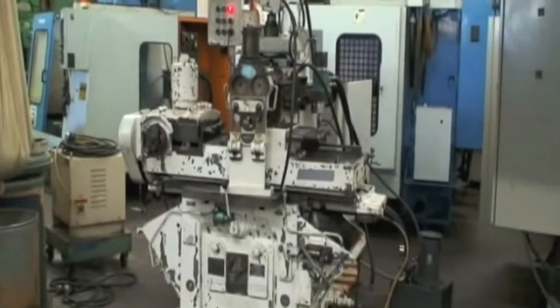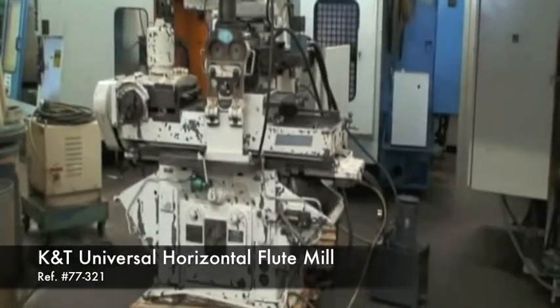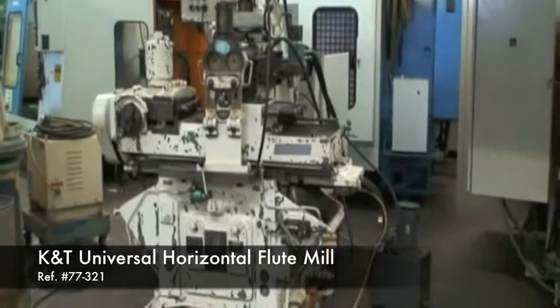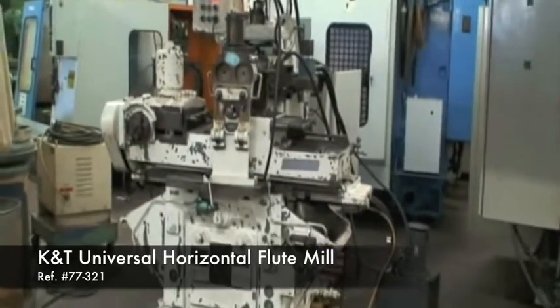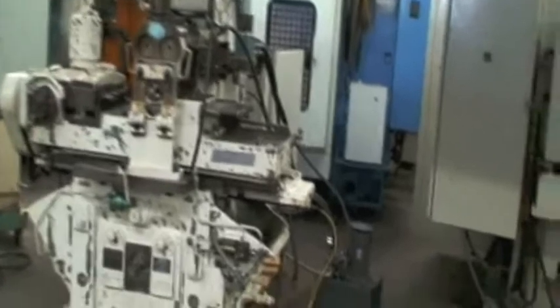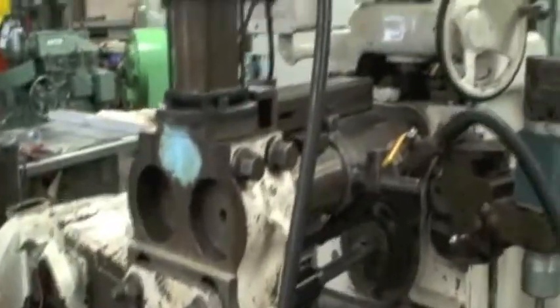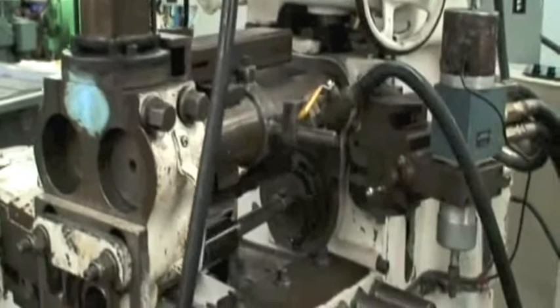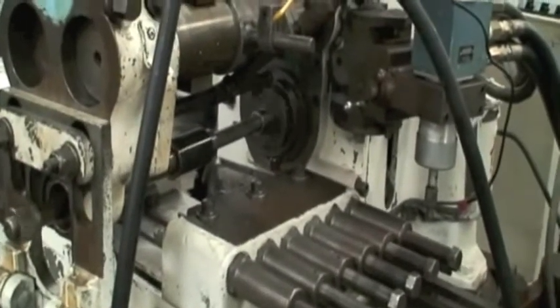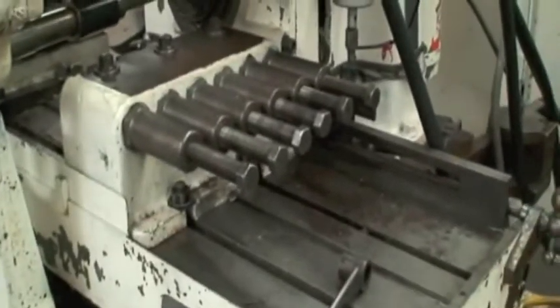Hello, welcome to Industrial Surplus. Today we're going to do a video demonstration of our K&T Model M30 horizontal production flute milling machine. It's equipped with an electric cam follower, an outboard support system for the arbor, auto spindle stop, auto cycle, and arbor support with a clamp. The machine is set up for six individual cutters at one time, driven by this head mechanism.